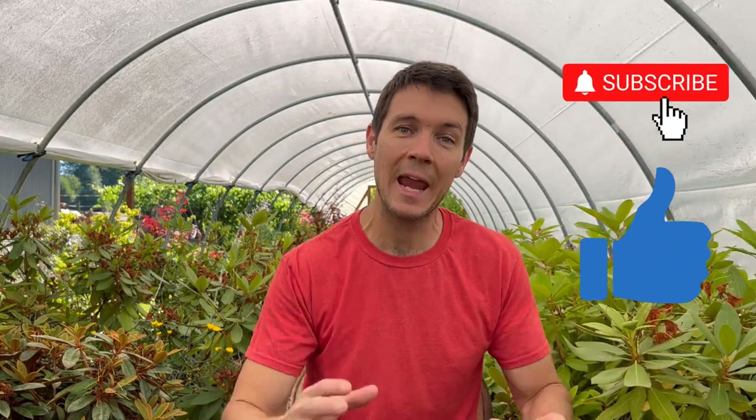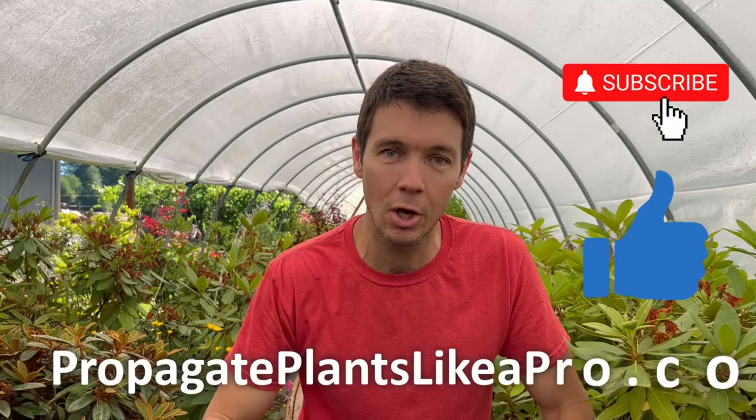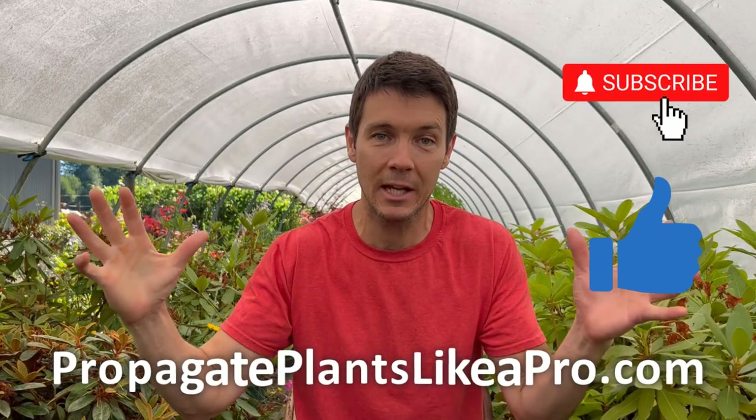When is the best time to take rose cuttings? We're going to find out. First of all, hit that like button, subscribe, and check out the website down below where you can get access to everything I do around here. All right, let's get on with the show.